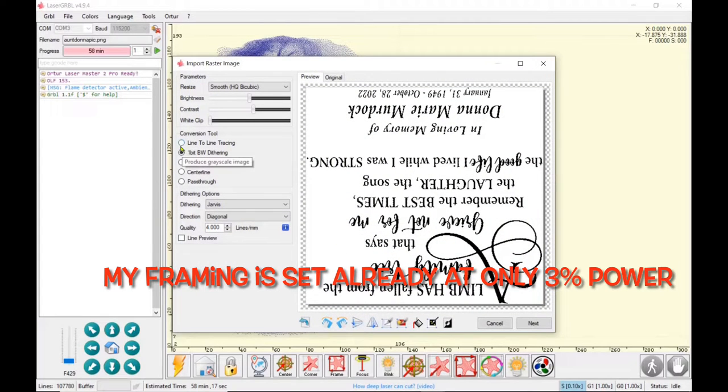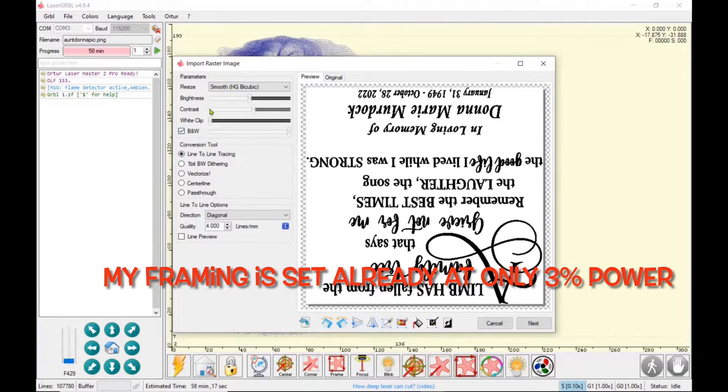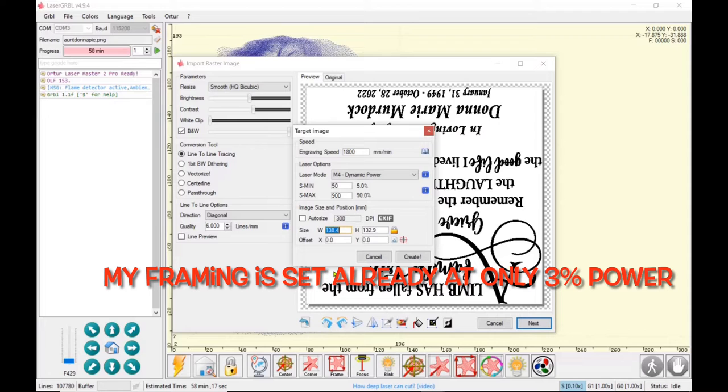For the lettering I'm going to use line-to-line tracing. I don't need to use the contrast or anything because I'm turning it to black and white, and it's on smooth. Diagonal is again my favorite setting to burn, and I'm going to do that at six lines per millimeter. I'm going to crop that to the graphic — all your points should be within the cropping area. I'll click next and use the same exact settings I did for engraving the photo.